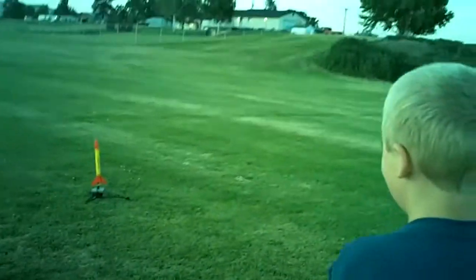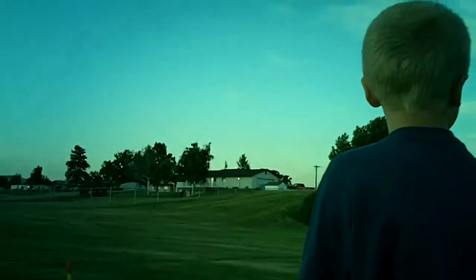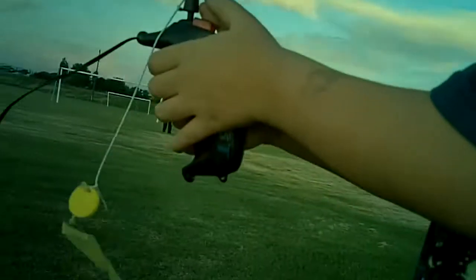Ok, buddy. You ready? Yeah. Get the safety key in again. No, you can't back up. You've got to stand right there. Stand still. Stand straight up. Stay right here? Yes. Put the key in. Push the button. You've got to count down again. Don't back up because it will pull the clip off. Ten, nine, eight, seven, six, five, four, three, two, one.